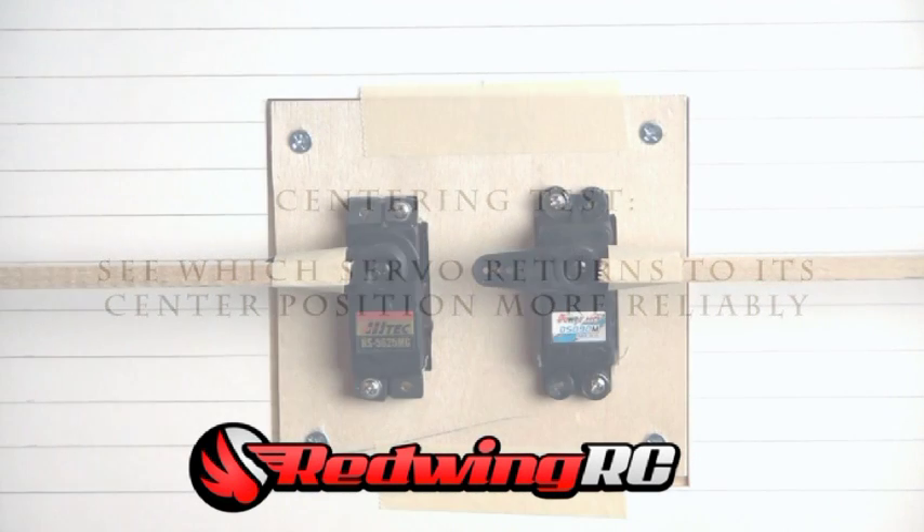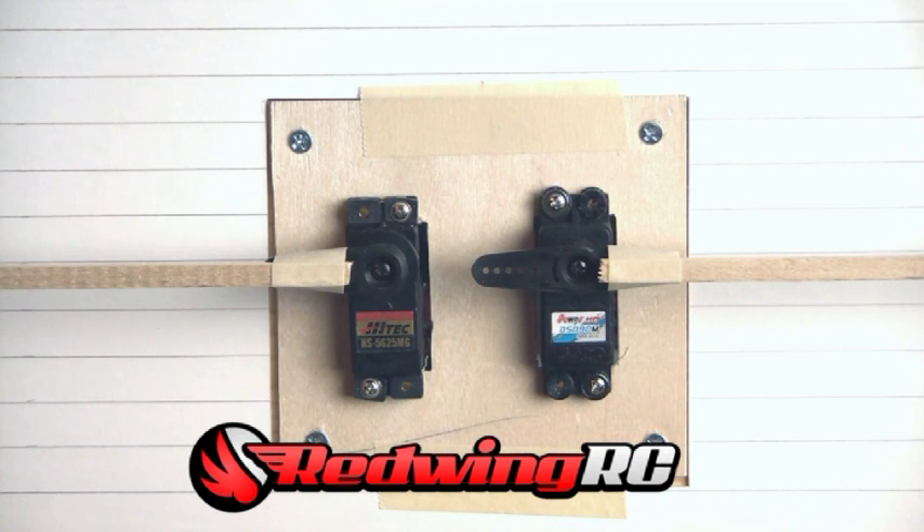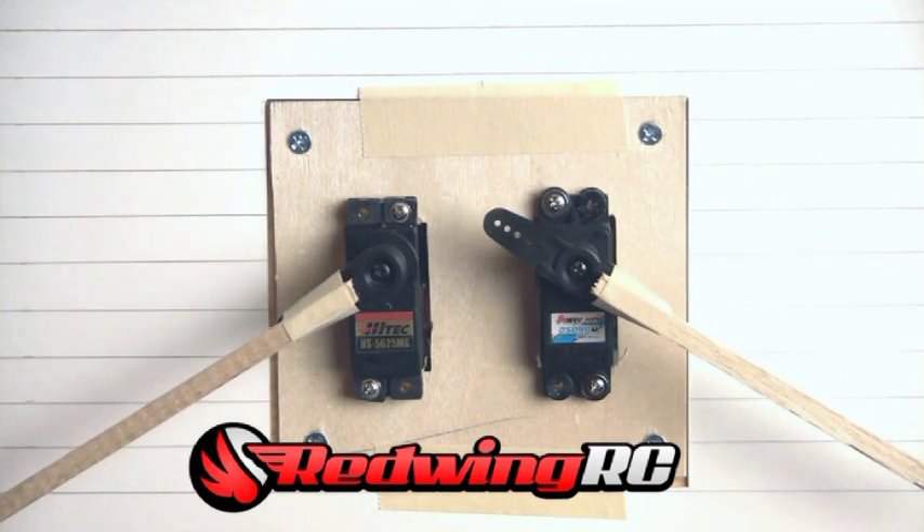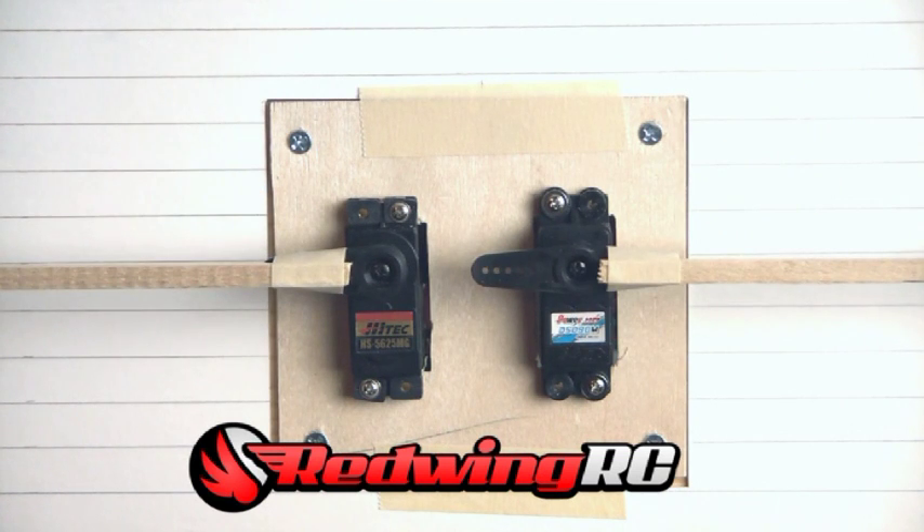The next test is the centering ability of each servo. If you look at the servos now where the guides line up with the lines, they are both just slightly below the graph lines in the back. This gives you a reference point to see if each servo centers in the same position or not. I was very surprised to see the PowerHD perform as well as it does.